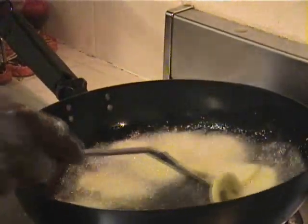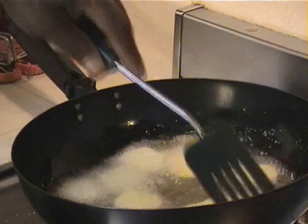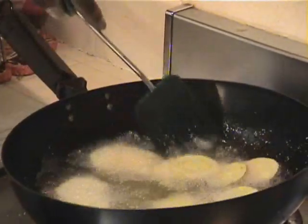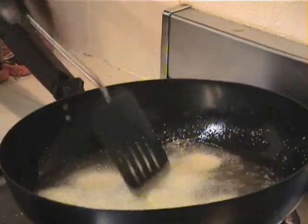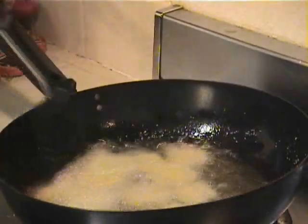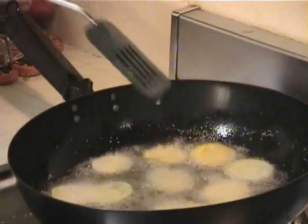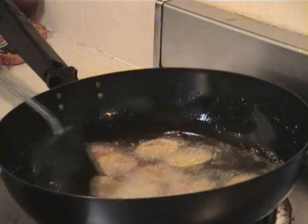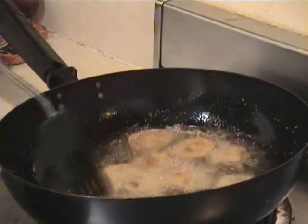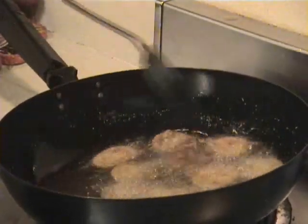There's two ways you can do this. This is the first way. On the second batch I'm going to show you a second way to make them a little more thick or a little bit more batter tasting. See, they don't take long at all. Now see they're starting to brown. You don't want to get them too dark, but you want to get a nice coating on there.